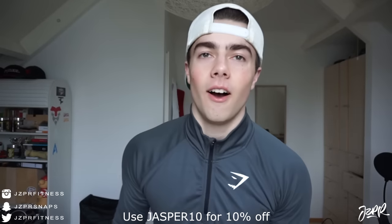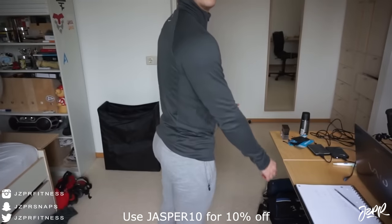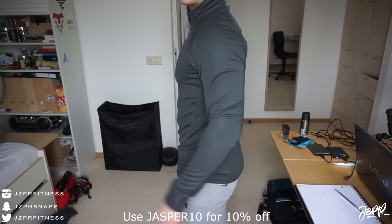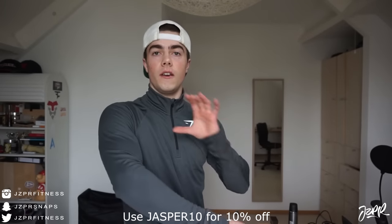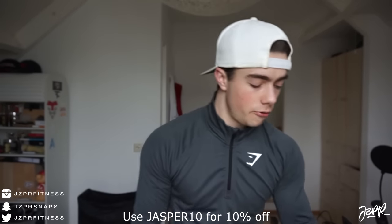Next up is the Elevate pullover — this is new and I love it. For length, same as the t-shirt, it's on the shorter side, which I personally really like. For fitting, it feels really well on the arms and forearms. The sleeve length is really nice — a little bit shorter than the thermal hoodie, but for this one that's fine because it's not something you'd necessarily wear outside in winter. It's more for jogging or even lifting weights.